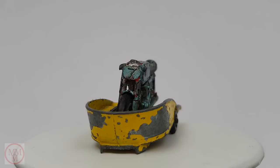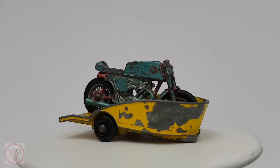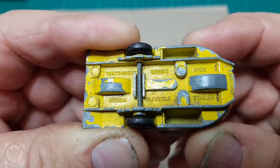Hello and welcome again to Marty's Matchbox Makeovers. Today I'm doing this rather shabby looking Honda motorcycle and trailer. It's a Matchbox Lesley number 38, and this yellow one with the black plastic wheels was produced between 1968 and 1969.